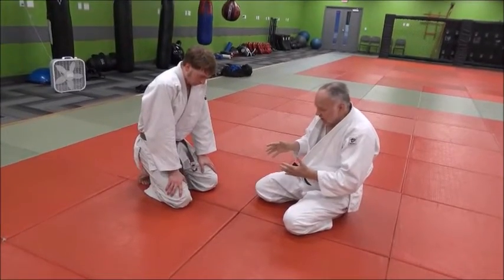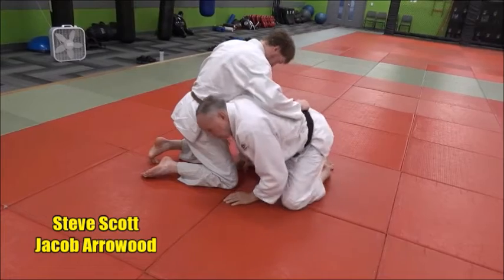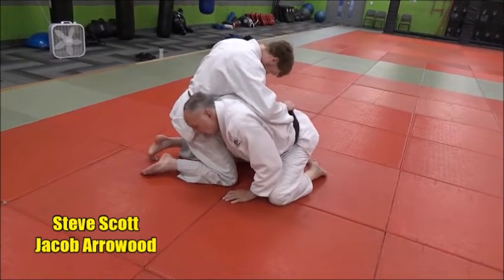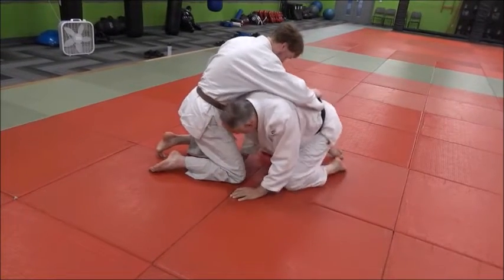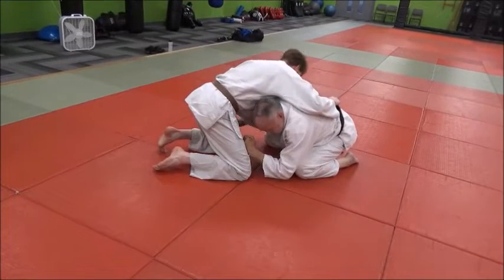What it is: if I'm on the bottom and he's dominating me, the key thing is I want to get my head on the outside — get my head on the hip. So if I'm here and he's dominating, he could be setting me up for a sankaku or a whole array of moves.